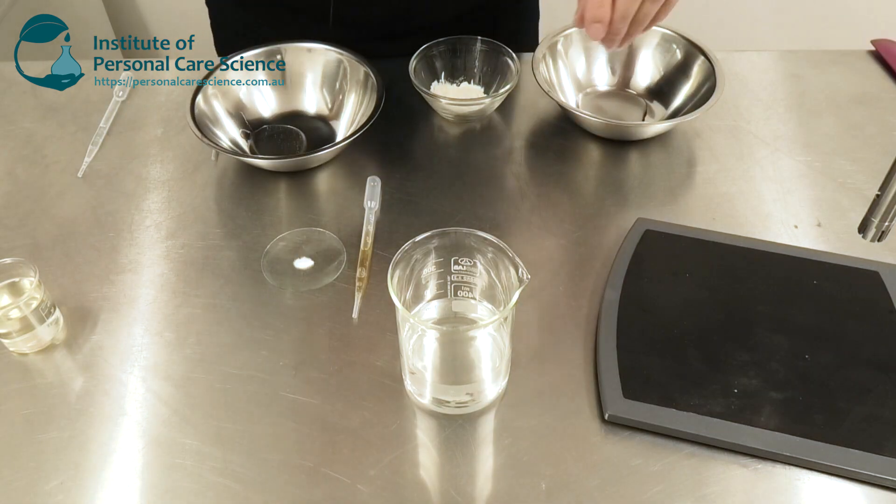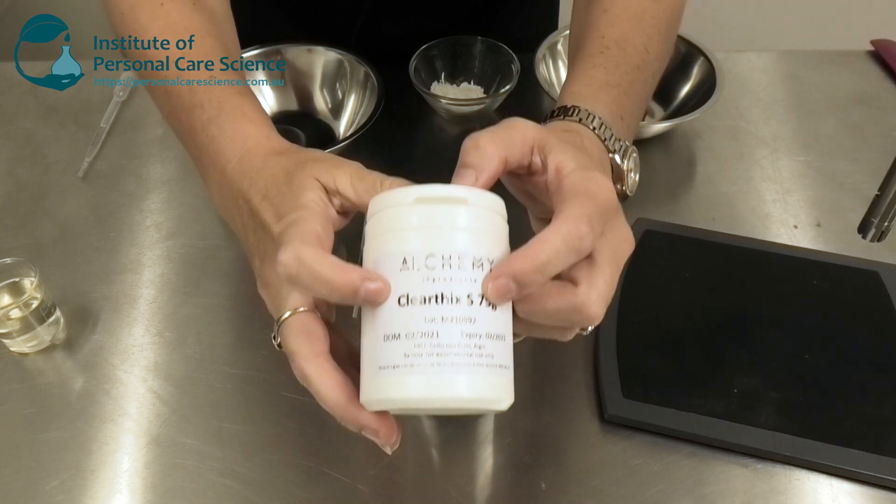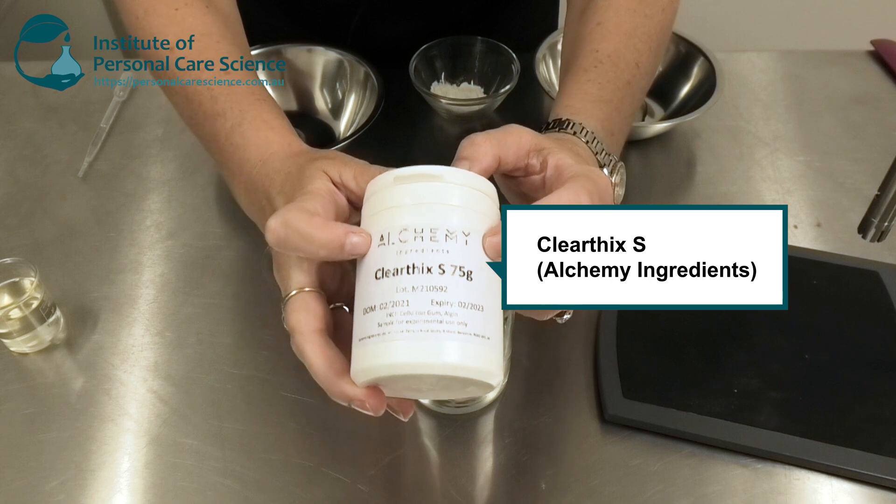Now to put this formula together, I am using a special material that allows me to do it naturally without any sort of tackiness, and that is Clear Thix S by Alchemy Ingredients.